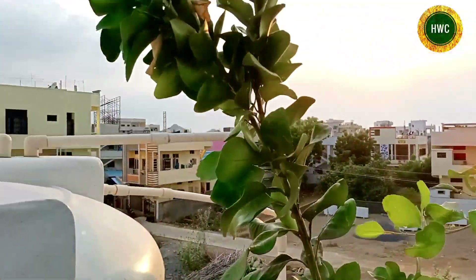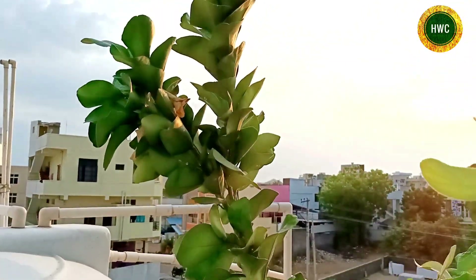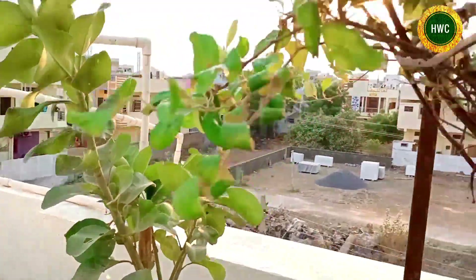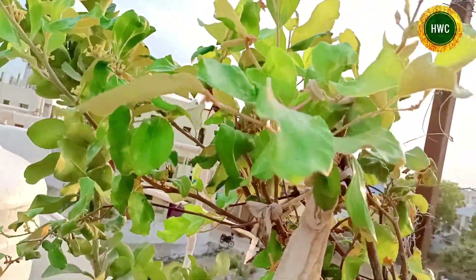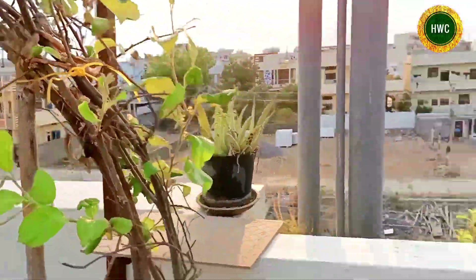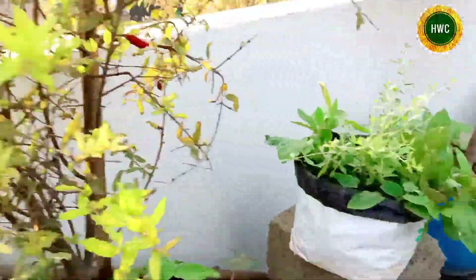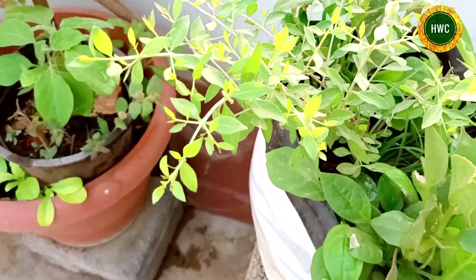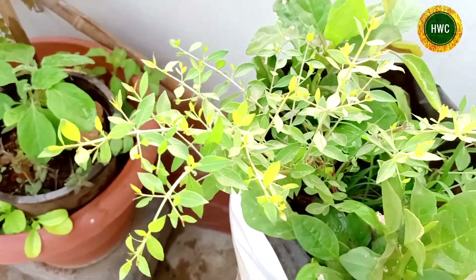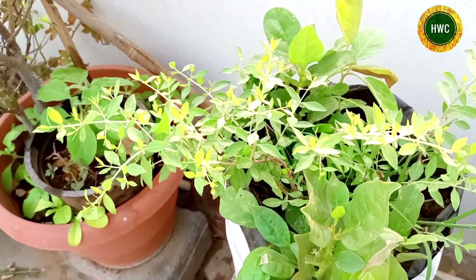This is Pampara Pansanta. This is an apple bear. This is a maida, or a mehendi.